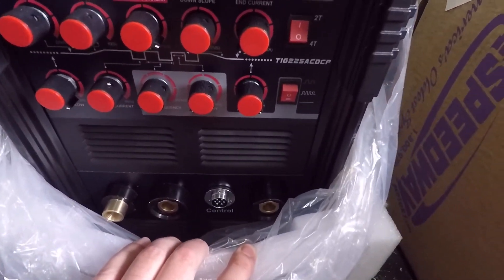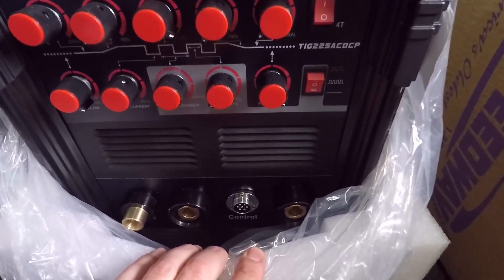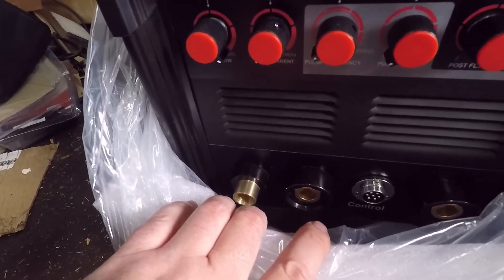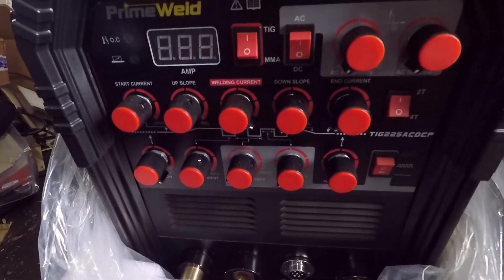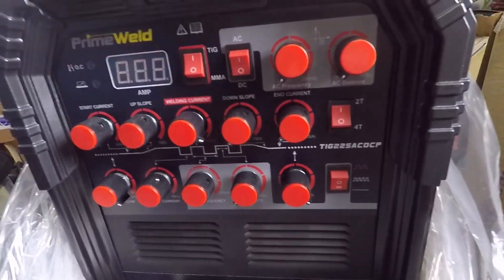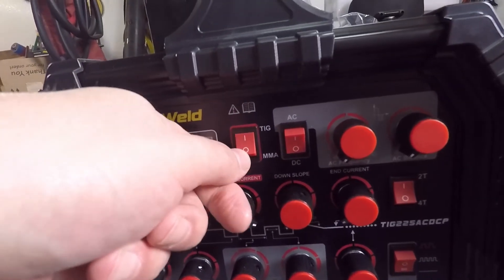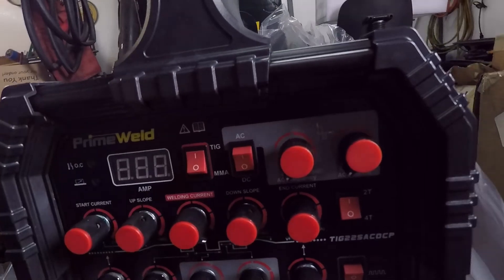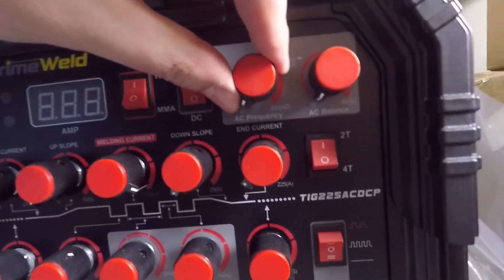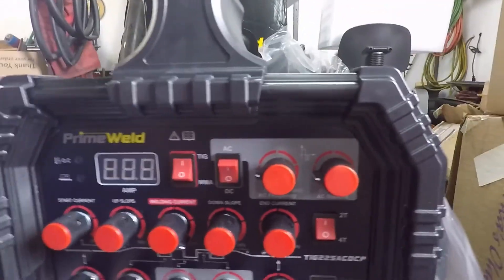I'm not going to pull this all apart because I'm going to put it back in the box — it'll be a little bit before I use it. As you can see, lots of knobs, buttons, all that good stuff. You've got your TIG, Stick, AC, DC. Frequency and balance for your AC.